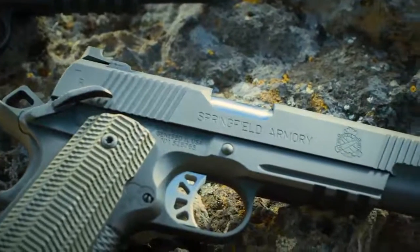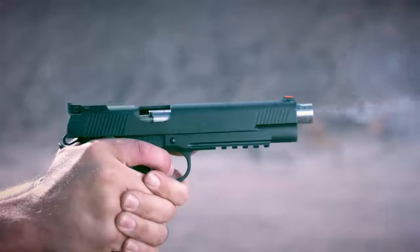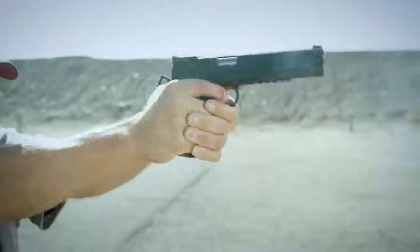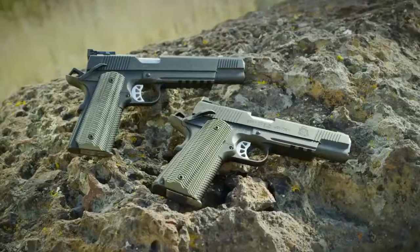The 5 inch 10 millimeter TRP Operator comes equipped with a tritium tactical rear sight and a tritium front sight, while the 6 inch 10 millimeter features a fully adjustable tritium rear sight, both in a sleek black T finish. Look no further for trusted performance than Springfield's.